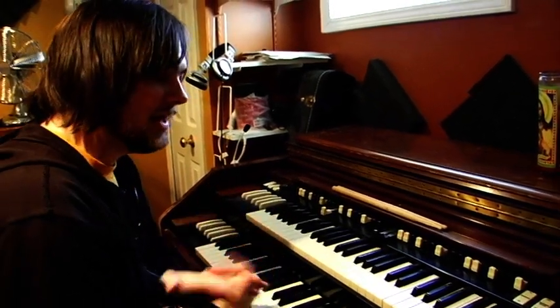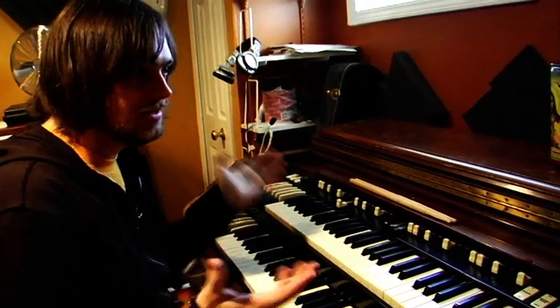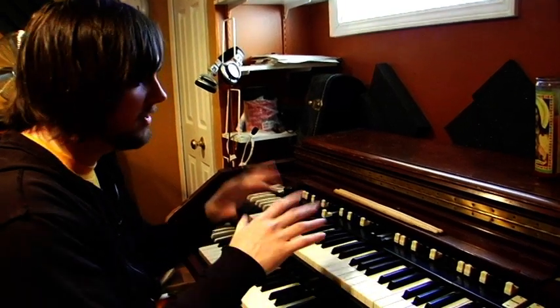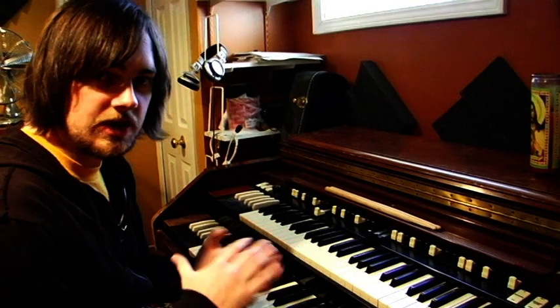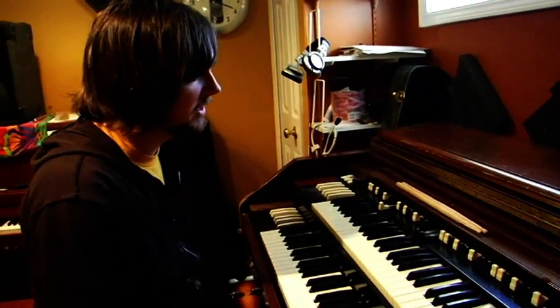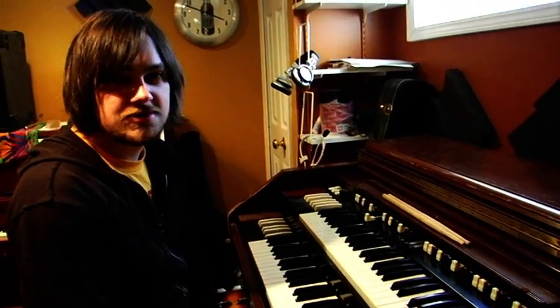Even if you don't have a real Hammond and a real Leslie, there are Leslie and Hammond simulators out there all the time. It's just a matter of knowing how to use the different controls on them. With a little bit of practice and playing around with how this stuff works, it'll almost be like there's a real Hammond on stage.